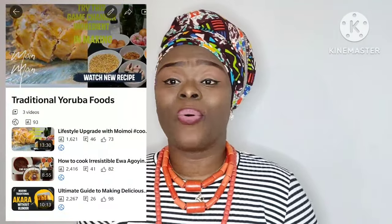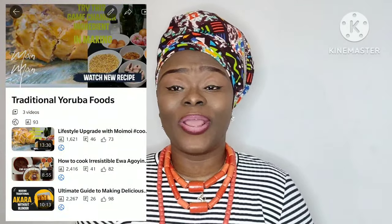You guys are the best. So if today is the first time on this channel — in the last few weeks, or I would say months, we have been learning about how to cook our traditional foods in Yoruba. We chose beans to start with, and the seven delicacies we could make from beans. We've learned how to make our akara, our ewagoi, and our moi moi.